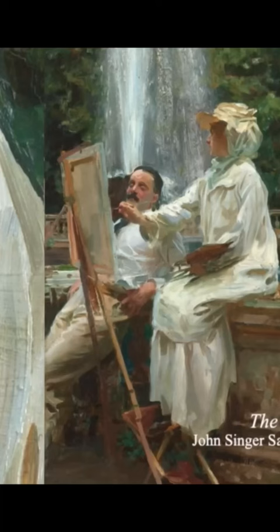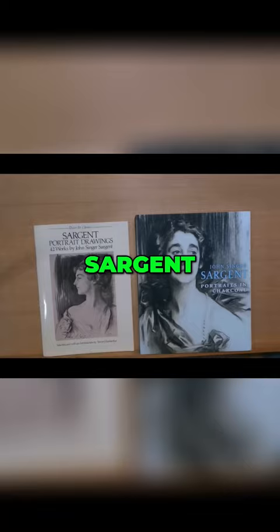Everybody's heard of John Singer Sargent — the effect of paint loosely applied, stemming from his dance-like movements and long strokes. But many painters develop a habit of over-blending everything.